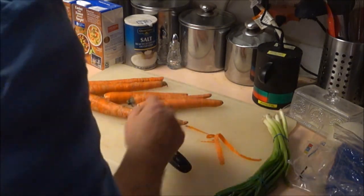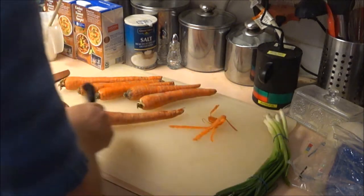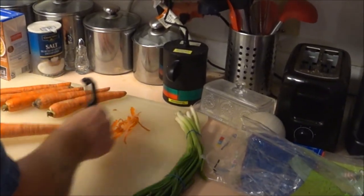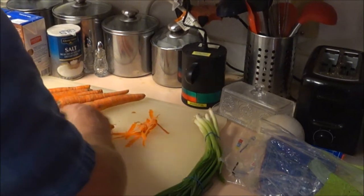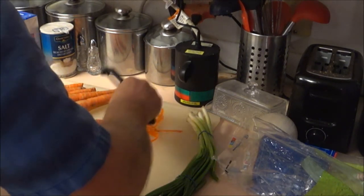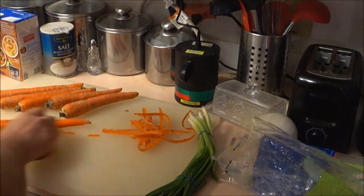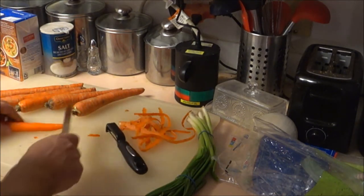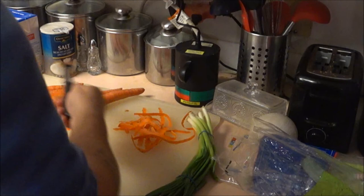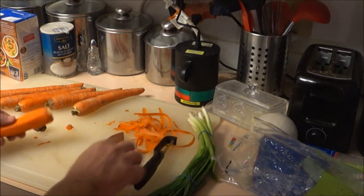I wasn't going to show this but Monkey said it's part of it, so here we go. I've got six decent-sized carrots — again use as much or as little as you want. It's your creation, it's your dish. If your company doesn't like it, you just tell them that door works both ways. Cut the ends off and peel them — you don't need a peeler, you can use a knife to scrape it too. These peelers are cheap.